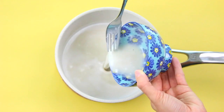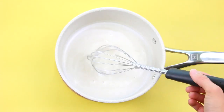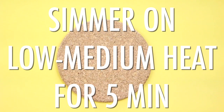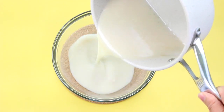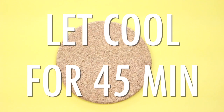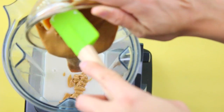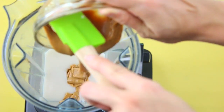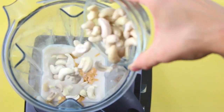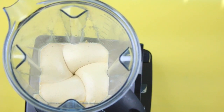Once it's all dissolved, add that back into the main mixture. Give it a whisk and then bring that back to the stovetop on low to medium heat and simmer for about 5 minutes. Transfer it into a glass bowl to fully cool for about 45 minutes. Once cooled, you can transfer it into a high-speed blender along with your peanut butter, soaked cashews, vanilla, and some sea salt. Give it a blend until nice and smooth.